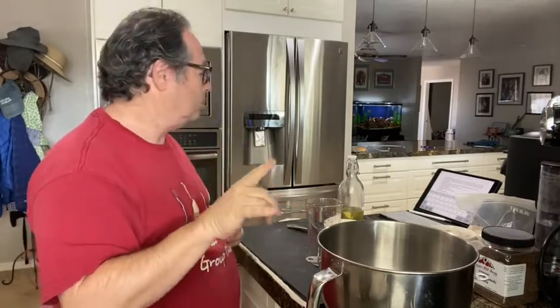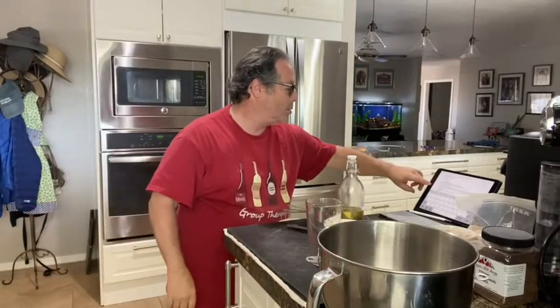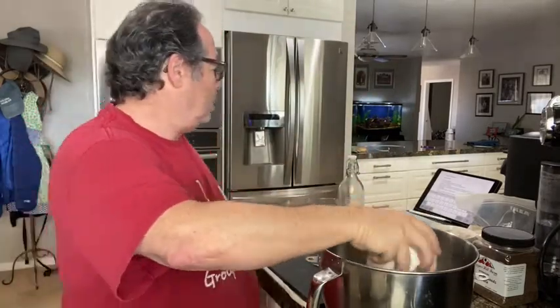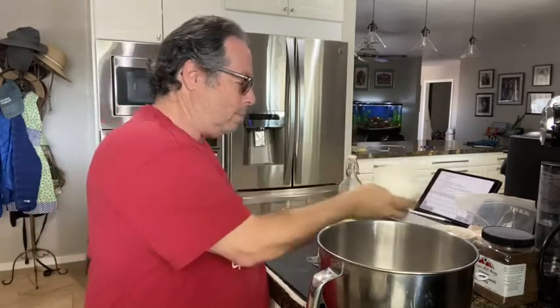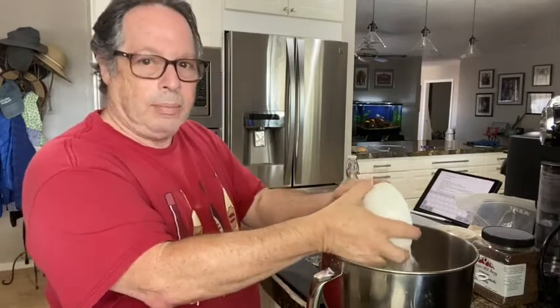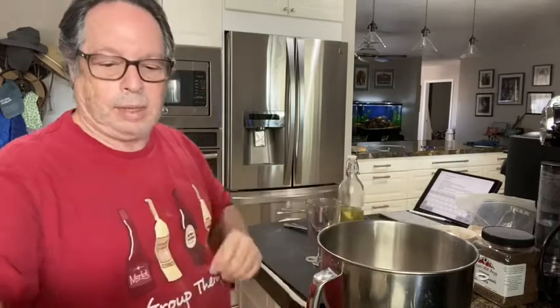Now I'm going to add to this one cup of my rye flour. If you're using just one type, put one cup; if you're splitting between two types like I am, it doesn't matter which one you start with. I'm starting with my whole grain. Then I'm adding one cup of my bread flour — yes, I pre-measured everything.